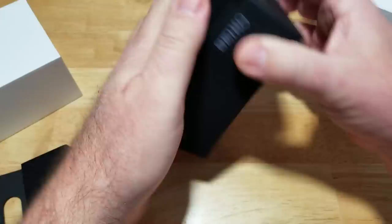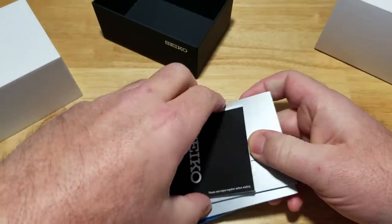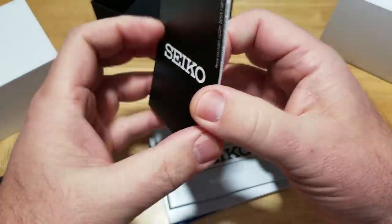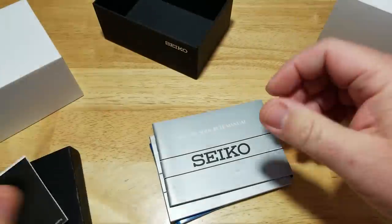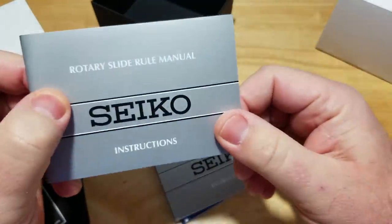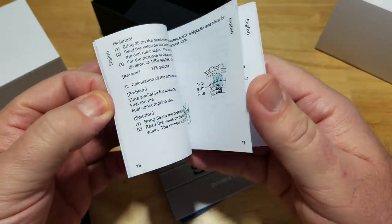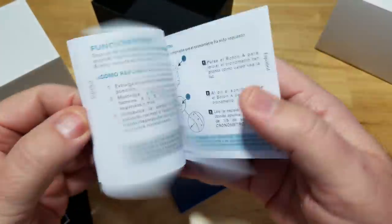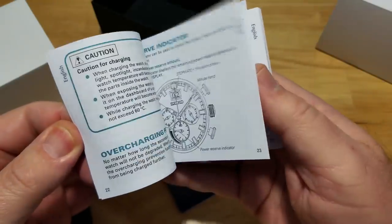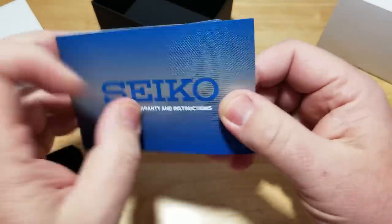Let's take a look at the stuff inside. We've got some advertisements, warranty stuff, your registration card. There's a rotary slide rule manual for the slide rule on the watch — teaches you how to do different types of calculations. This is your actual manual, written in English and Spanish. And here's your warranty booklet with your warranty card in the back.